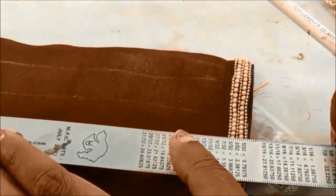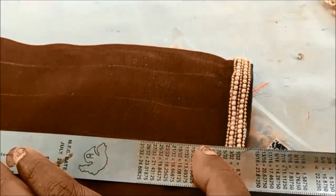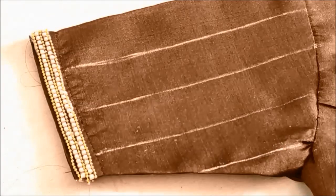For the sleeve opening, I'll be using pearl lace followed with the chain bow lace — five lines applied here to give broadness on the sleeve opening. Now I'll be giving the markings of one-inch gap lines like this.